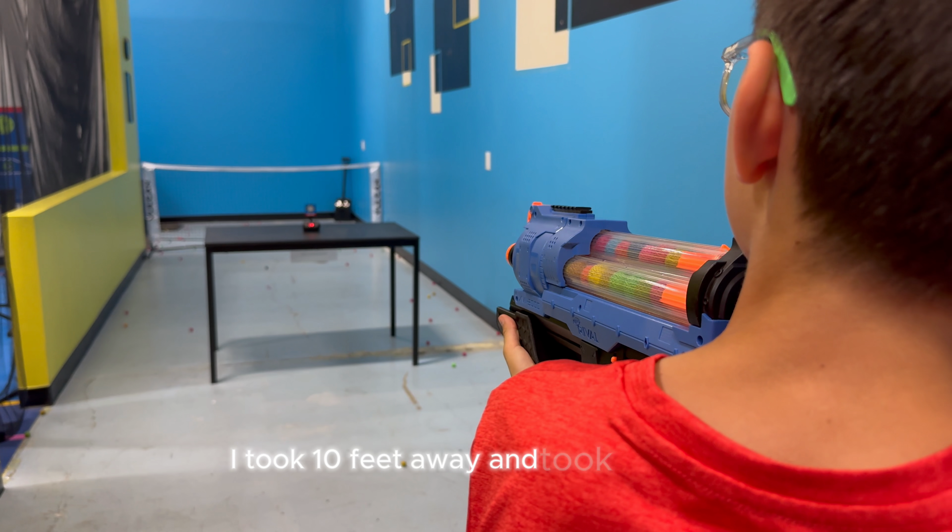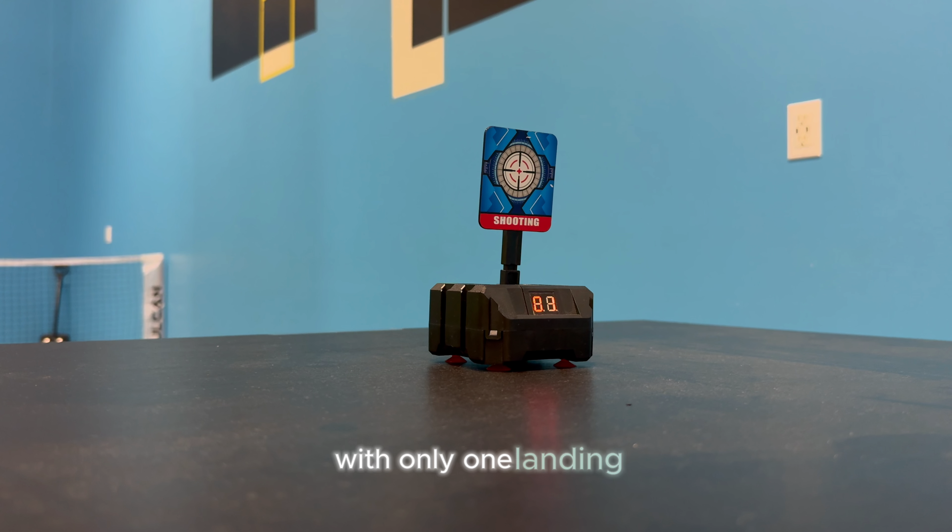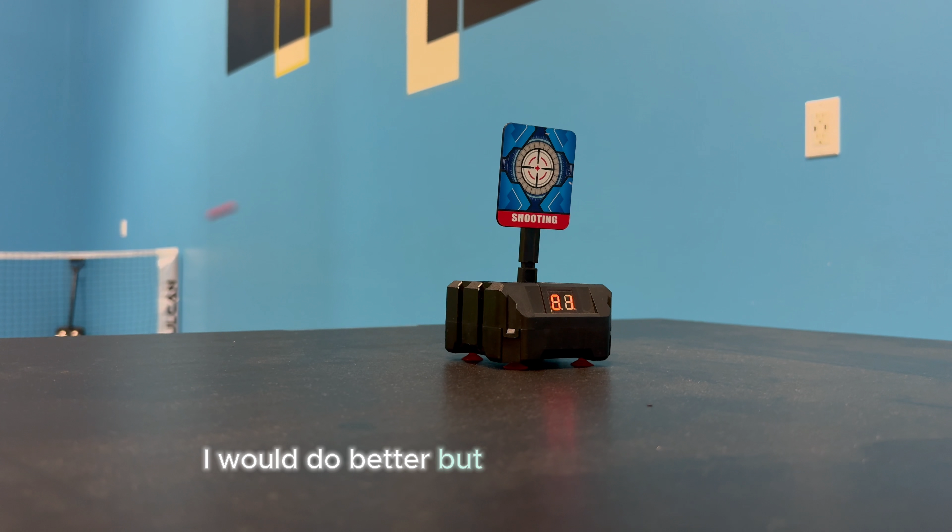I stood 10 feet away and took 10 shots, with only one landing. I thought since my first shot hit the target I would do better, but I guess I was wrong.